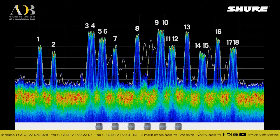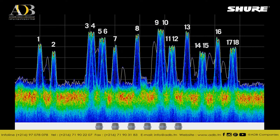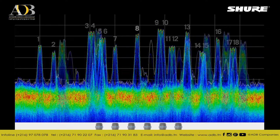Now, using the frequency manager with 6 GLX-D half rack receivers occupies only 6 frequencies, leaving more of the spectrum open for backup frequencies and additional systems.